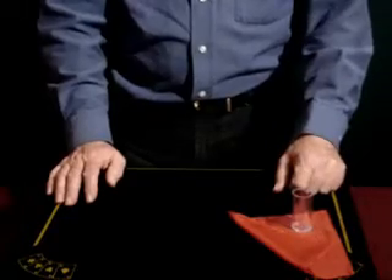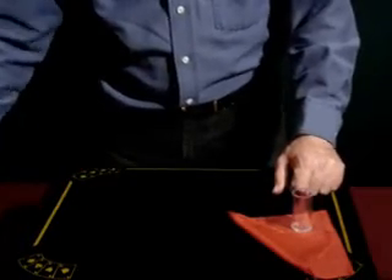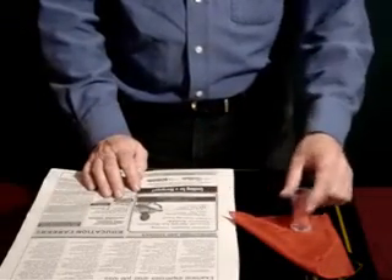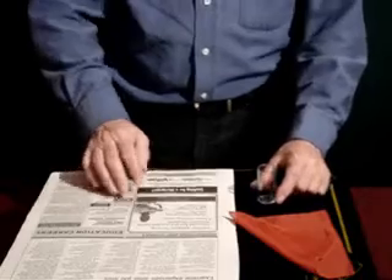The only other piece of equipment or apparatus that you need is a sheet of newspaper — just a small sheet about this size. It's always good to get one of these job listings on it, just in case you make a mistake, you can look for a job. However, let's try not to make a mistake.